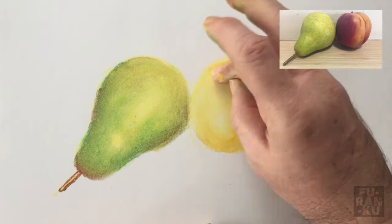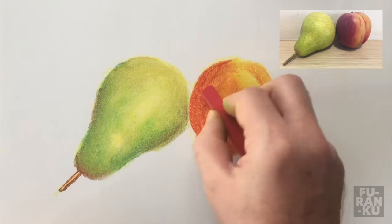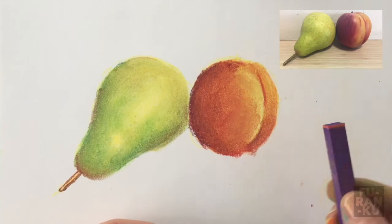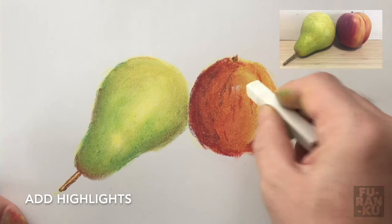I'll do the same process for the apricot as I did with the pear, and simply speed up the process. Again, I start with the lightest color and build it up gradually to the darks. At the end, I'll use some white to show the reflective highlights.